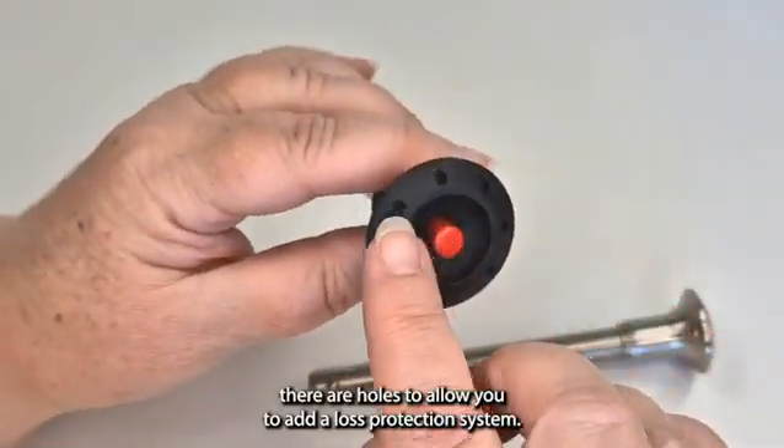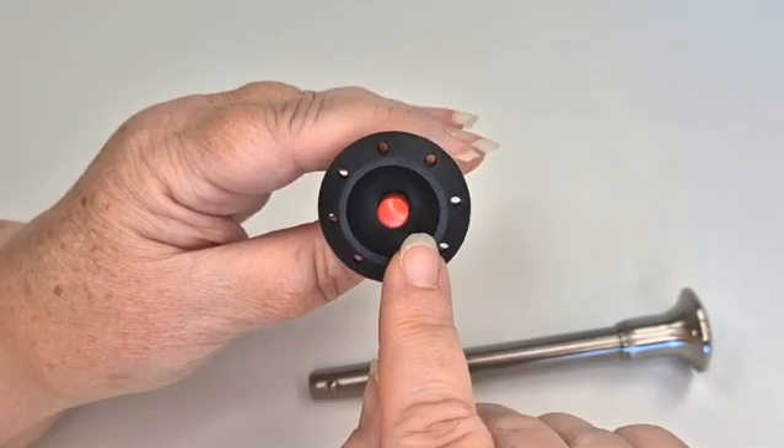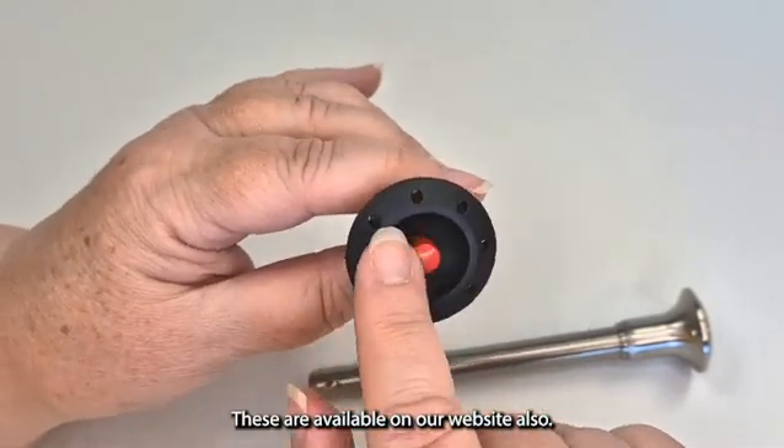If you look here, there are holes to allow you to add a loss protection system. These are available on our website also.